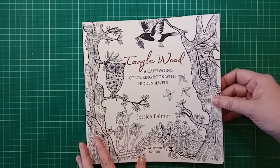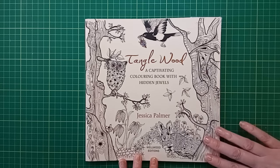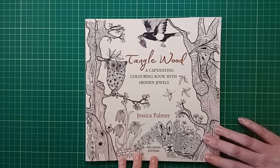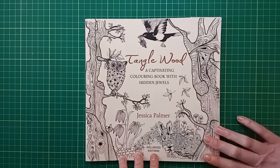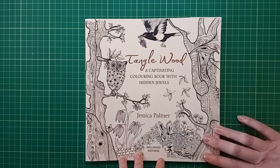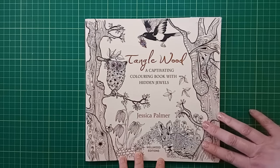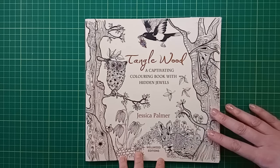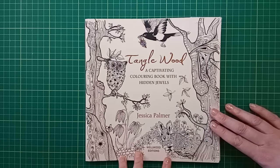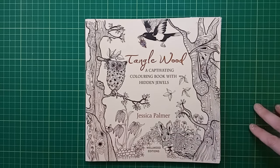Next is Tanglewood by Jessica Palmer - a book I picked up in a charity shop at the beginning of the year. It was in really bad shape, had a really hard life. A lot of pages had been started and were in pretty bad shape. I wanted to try and fix the whole thing up and make it my own. The page I'll show first was one of the worst in the book.